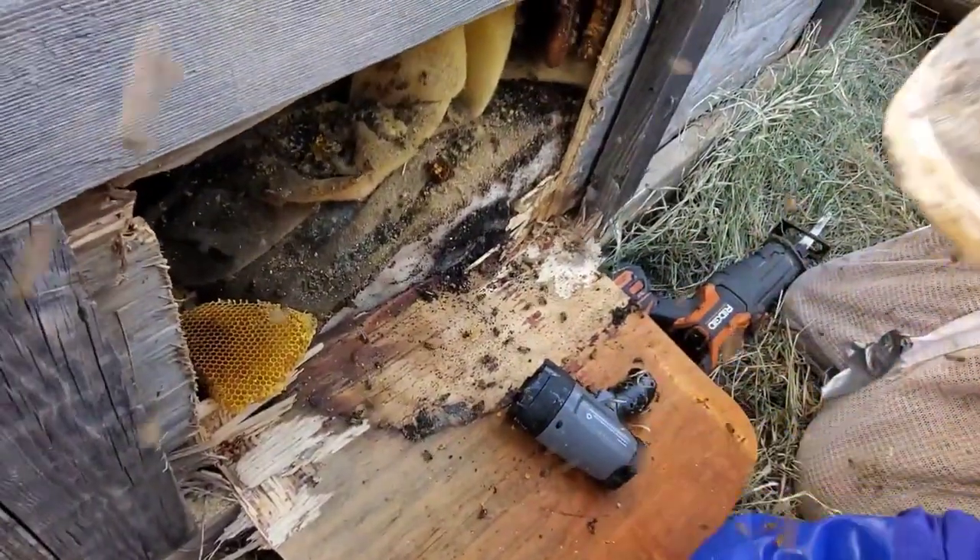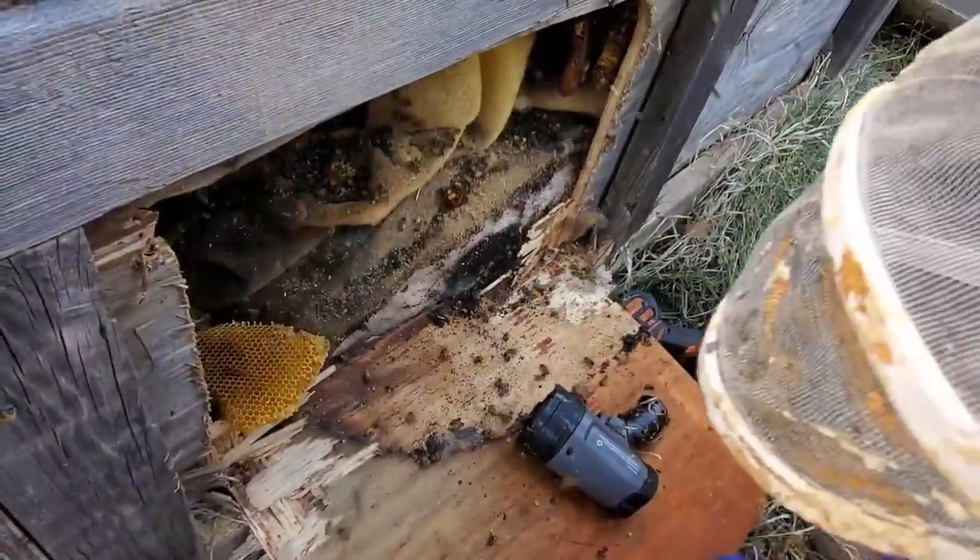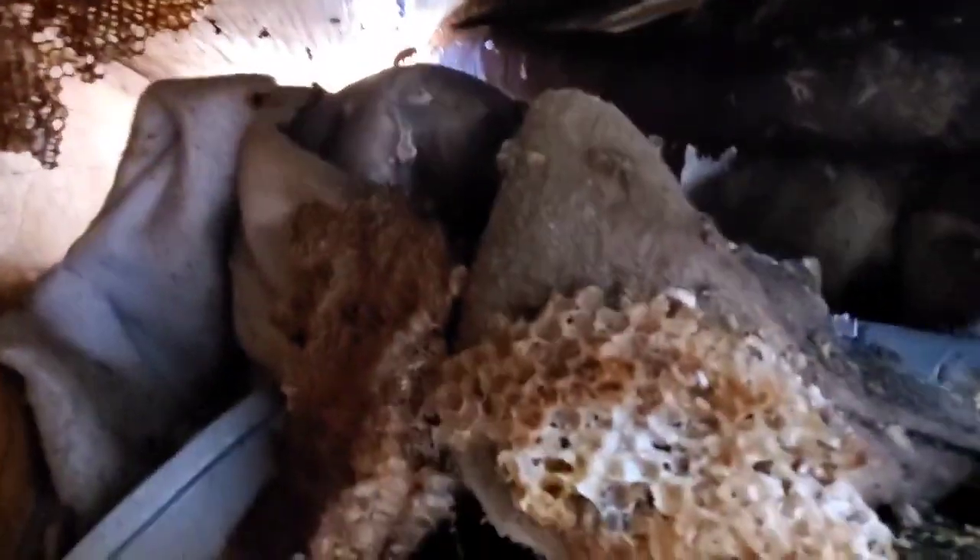Julio, do we have any of those actual spade bits for the drill? The ones we usually use for drilling holes? That one didn't work too bad, but I want to get bigger holes so I can cut this a little bit easier.